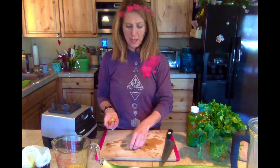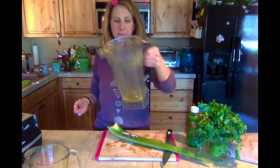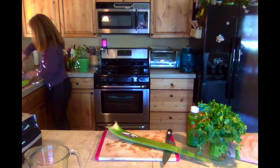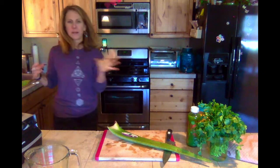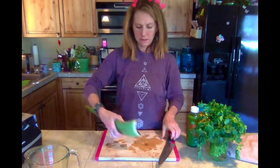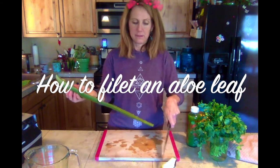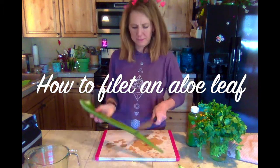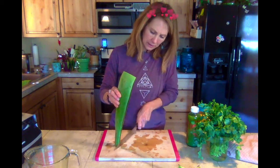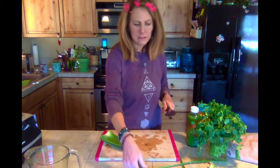The next thing I want to show you is how to fillet an aloe leaf. I just bought this organic aloe leaf at the Natural Grocers — you can grow your own if you live in the desert. First, cut the end off because it has a bend and that part isn't easy to fillet. Stand it on its end, then just cut both prickly sides off. I might cut it in half to make it easier. Filleting just means really thinly slicing the top off.